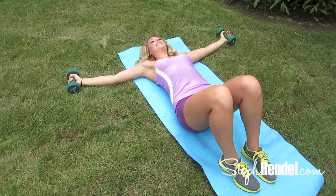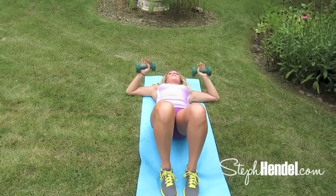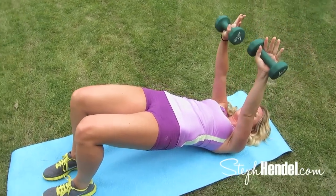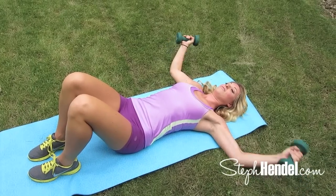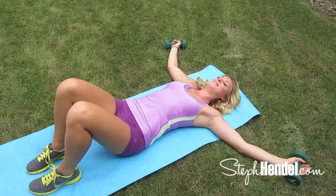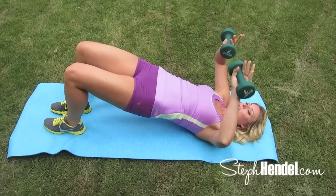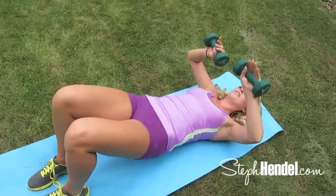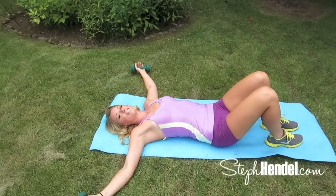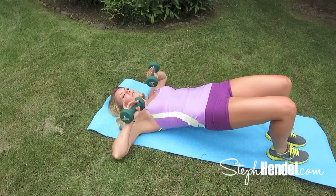This move is working your biceps, triceps, shoulders, back, and bonus — your glutes and the backs of your legs. That's why I added that extra hip lift. We are working all different muscle groups at once, and your abs are even engaged. Once you catch on to these movements, you're in the zone. Now I want to focus on the tricep portion — when you're coming up, make sure your elbows are in line with each other; you don't want them bowed out or flopping around. As you extend your arms forward, you're also working your chest muscles.